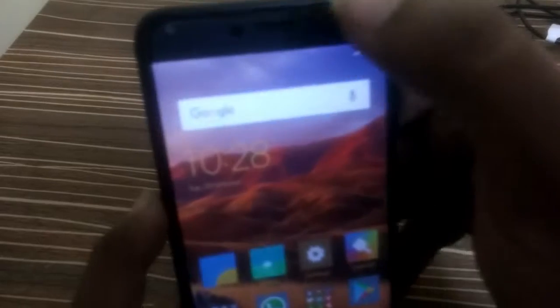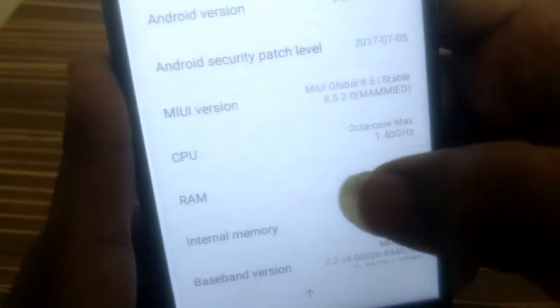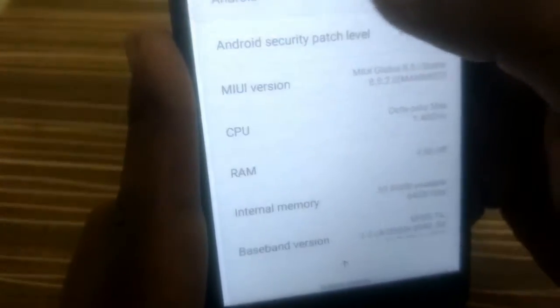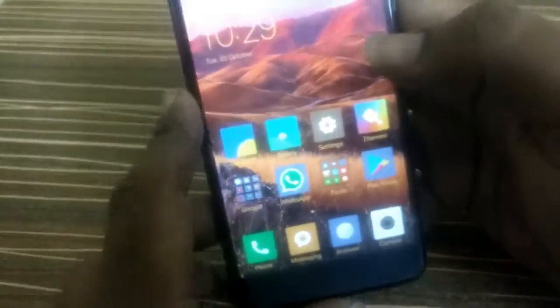Let's go to Settings to check the Android version. You can see it is running on MIUI 8.5 — I updated it a few seconds ago. We are getting Android Marshmallow 6.0.1. There is no Nougat update yet but it is expected to come in a few months.